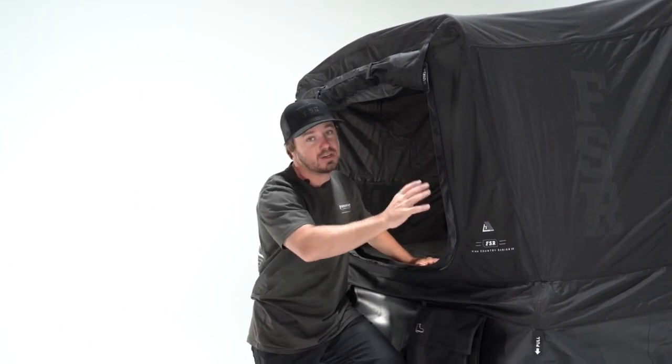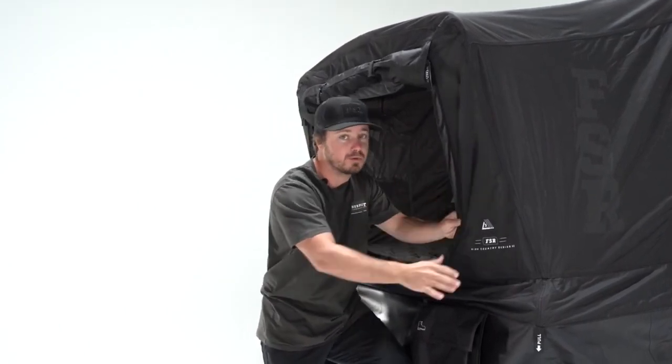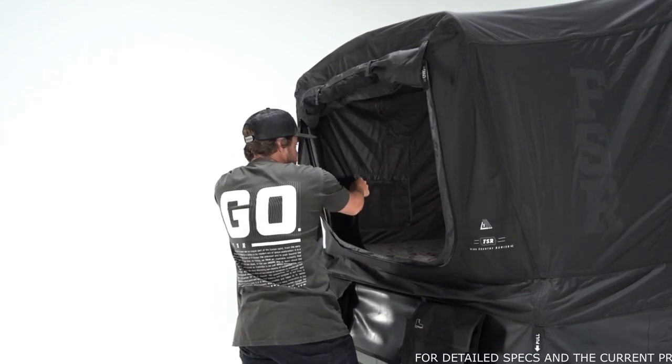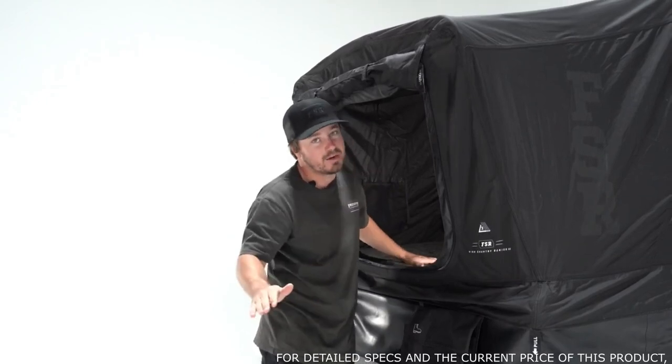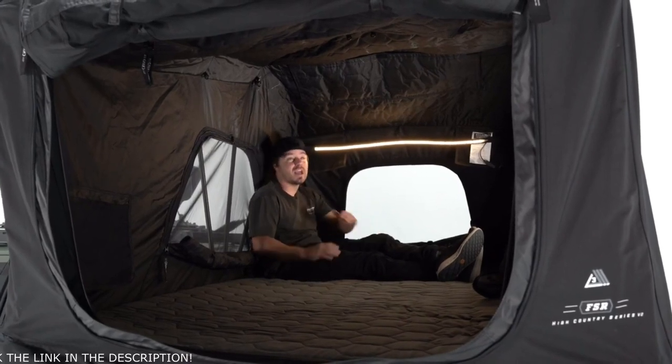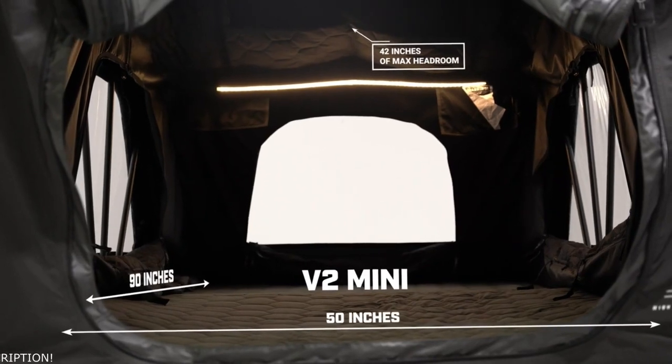Before we move inside, let's talk about the tent material — it's also a hybrid system. The rainfly encompasses the entire tent material on the inside; this is a 210D ripstop, so it's very waterproof and very durable. Then there's a second layer on the inside, also 210D ripstop, which helps provide extra warmth. We didn't leave out the tri-layer either — that's three layers: 150D ripstop on the inside and outside with polycotton in between. That's what gives this tent the insulation factor it needs to be a true four-season tent. For such a compact package, the High Country V2 Mini comes with a ton of space inside — plenty of room for two people and a dog, with 42 inches of headroom and a super comfy memory foam mattress.